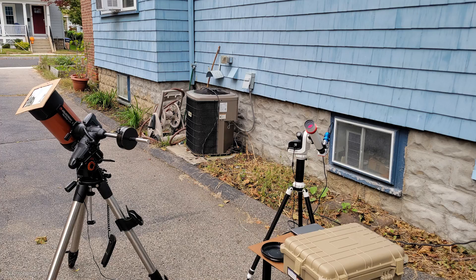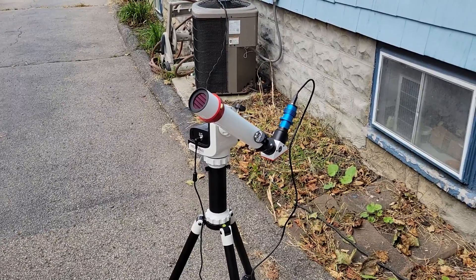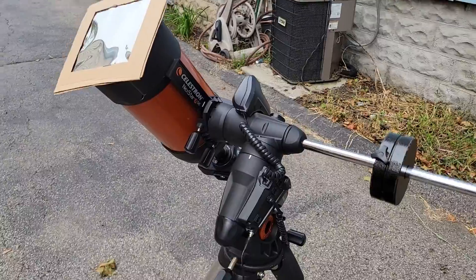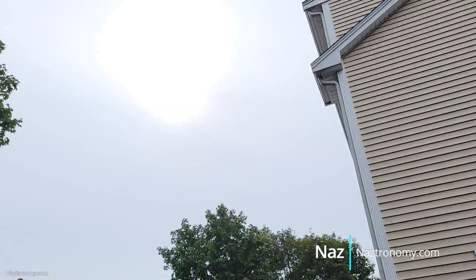I have my two solar imaging rigs here. My Lunt 40 on my SolarQuest mount imaging with the QHY-178M mini camera recording via FireCapture. And this here is my Nexstar 6SE on my AVX mount imaging with my T5i.